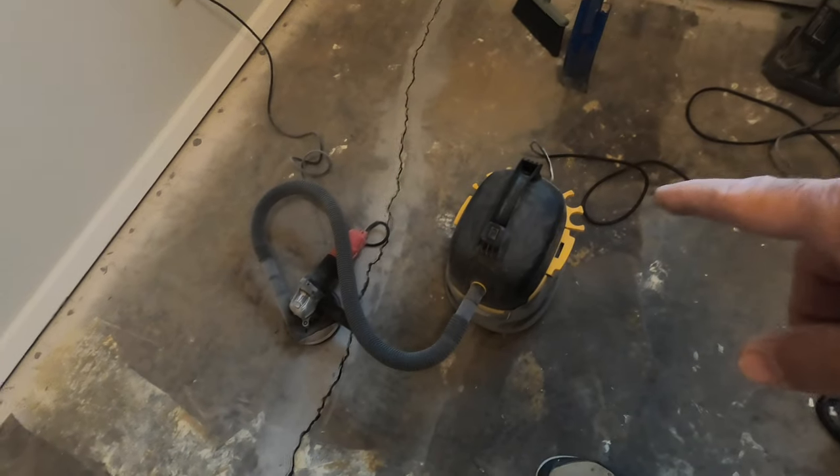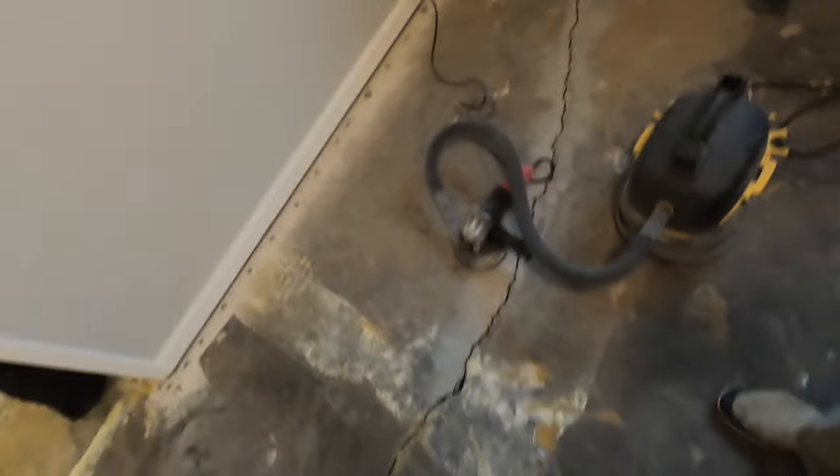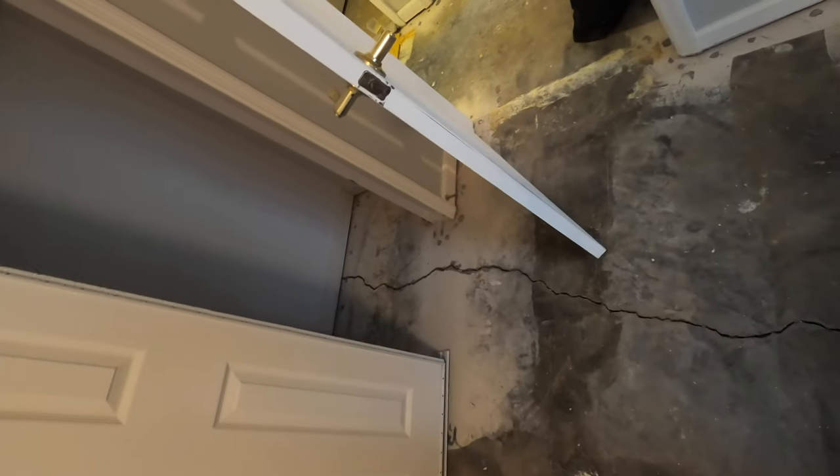It doesn't have a filter in it, so it's just blowing the dust right back out. Anyway, I got the crack nearly halfway smoothed down — just got to finish taking it into the closet.